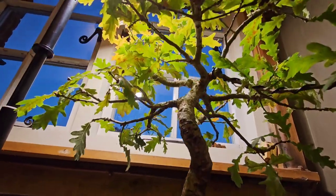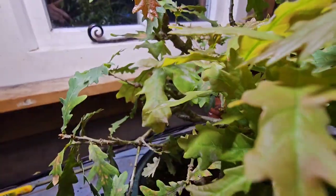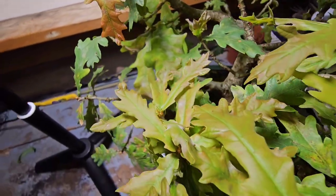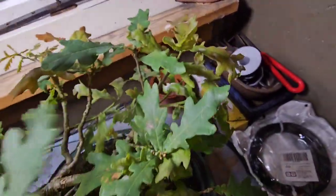Hey YouTubers, this is an update on my English Oak Bonsai Tree. Six days ago I cut all the tips off and it has just exploded with new shoots. And that is my secondary ramification in one year.